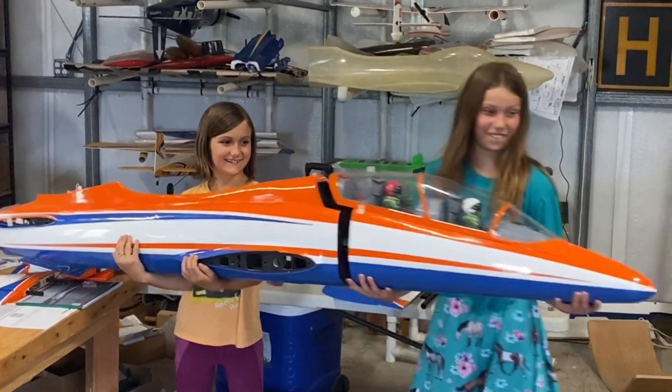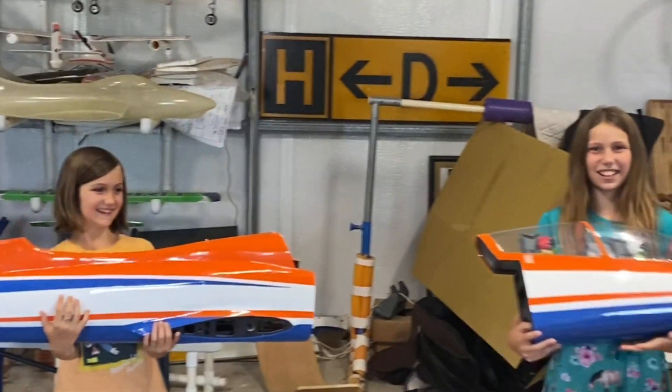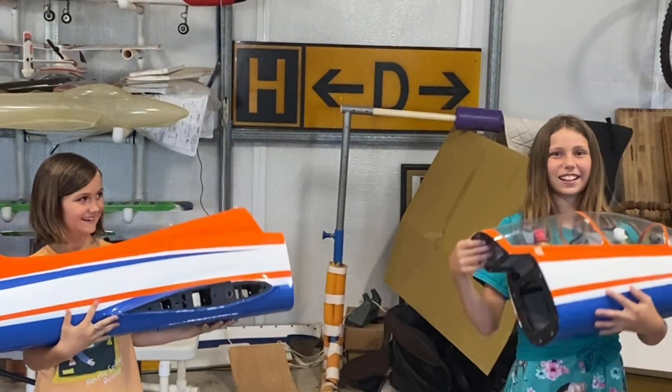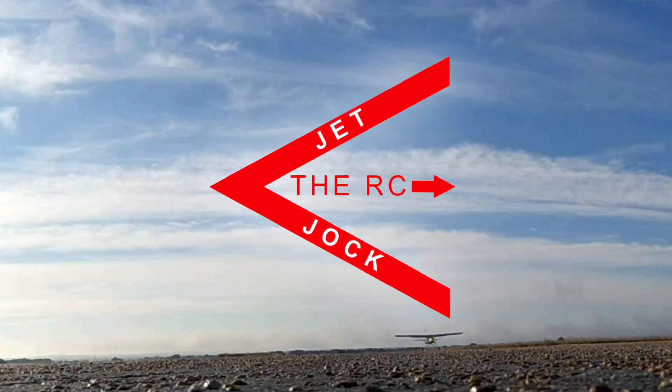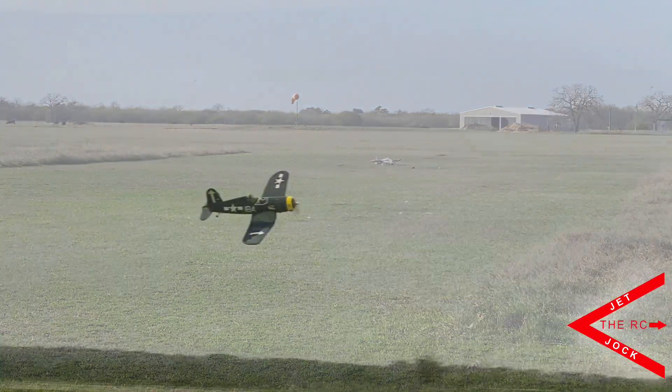This is daddy flying. All the wings have already fell off. Stay tuned for the airplane unboxing. This is the RC Jet Jock. Oh, I just broke it.